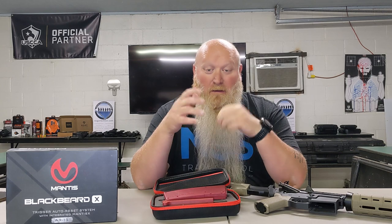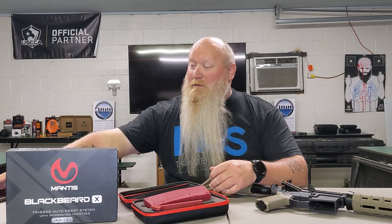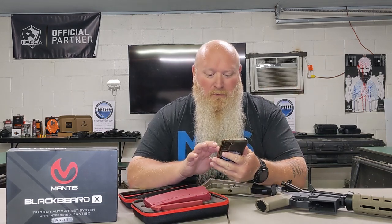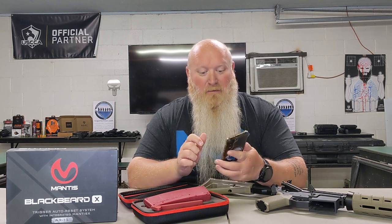Price point — it's not that bad, $320. I think that is a very fair price point for what you're getting here. On top of that, you only have to pay for the hardware — the software is totally free. Some places, you've got to pay for the hardware and for the software. With this, you're only paying for the hardware. The software can download onto your phone, your tablet, your computer, wherever you'd like to have it. Mantis X pops up and asks you to connect.